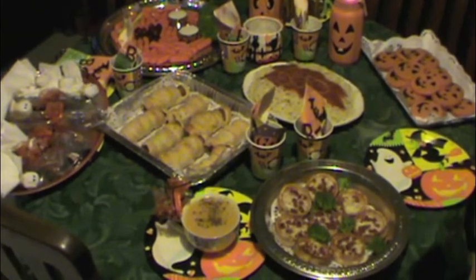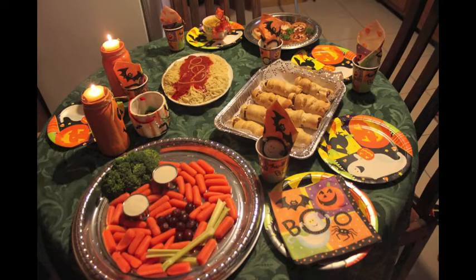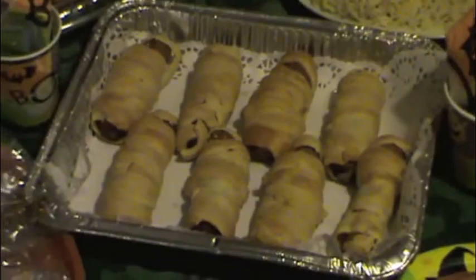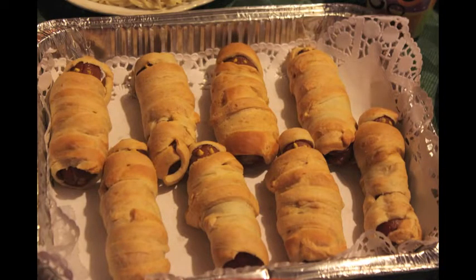You have a variety of things like I said — you do the carrots with the celery. You have the mummies that you wrap in Pillsbury Crescent dough, and with the hot dogs after you boil them, it goes in the oven with the cheese underneath. Then for the topping, for the end result, you add two little eyes with mustard — just put a dash with a toothpick so they'll be like the eyes.